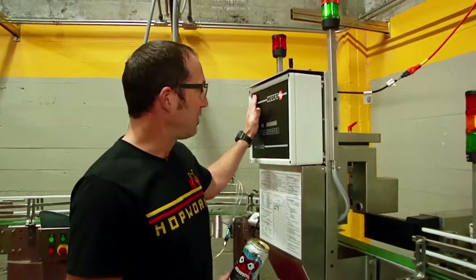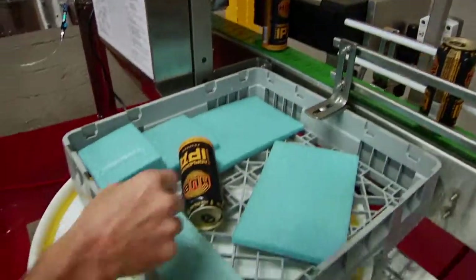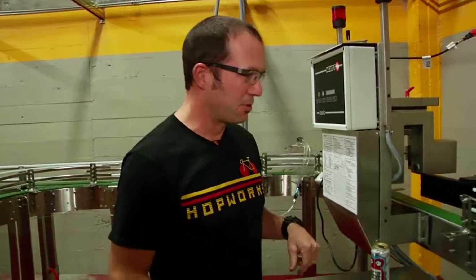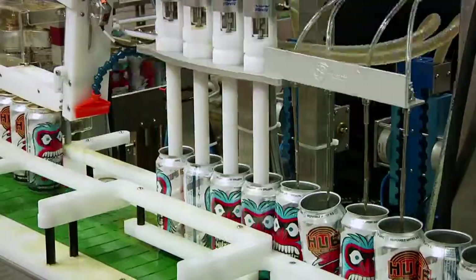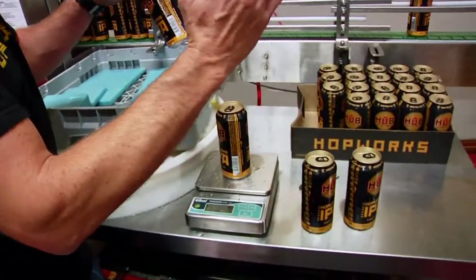We're now on the other side of our x-ray level detector. If a can is a couple mils low, it'll get shot out onto this table — and that's usually employee beer. For us as brewers, we want to get high yield. If you can get somewhere in the neighborhood of less than 5% rejection, you're running really, really sweet. Beer's cold and everything's working properly.